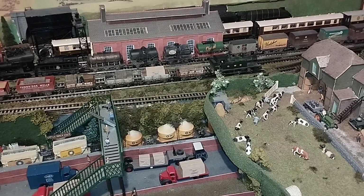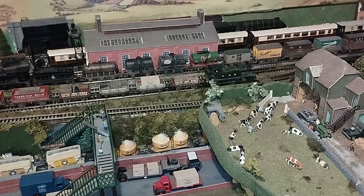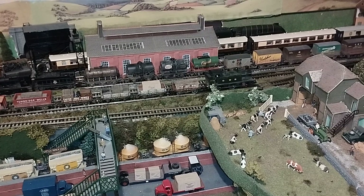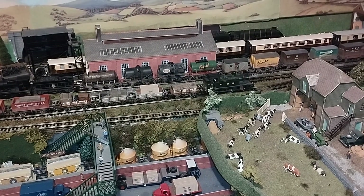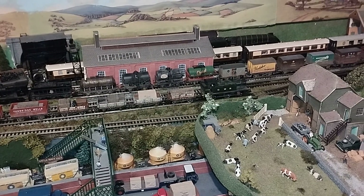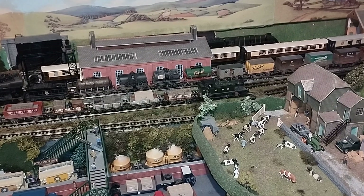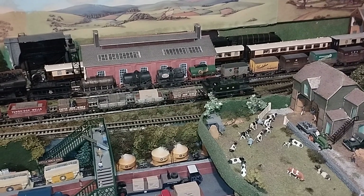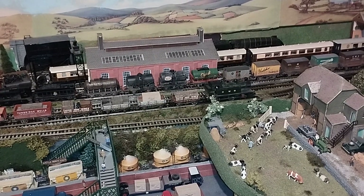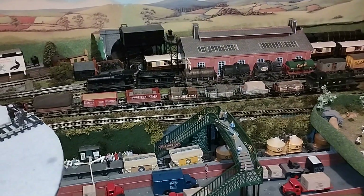Hello everyone, Tommy Station here. Following on from my last job lot video where the locos were bought as spares or repair and my task was to get them working, I also had five wagons which needed repair. Before I show you those, I'd like to show you some things which may help with Mehano.